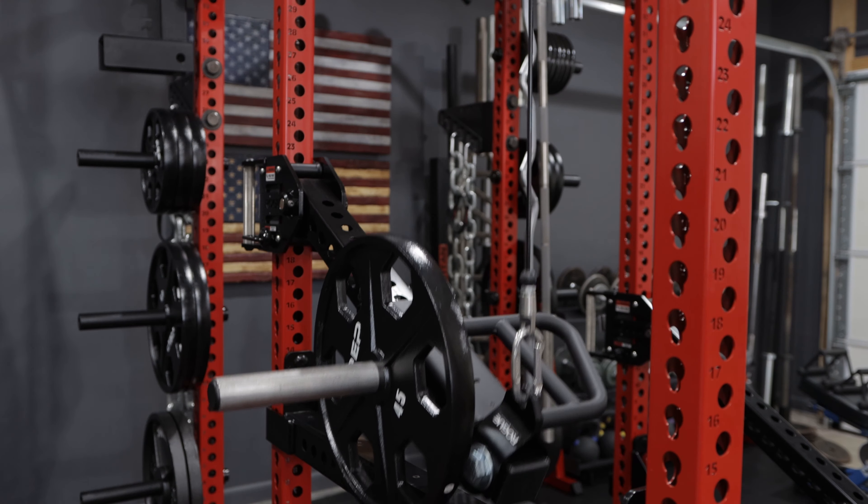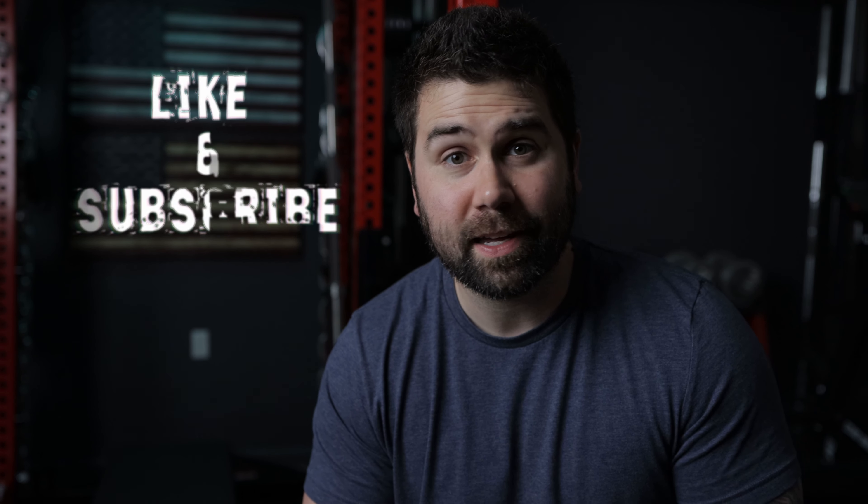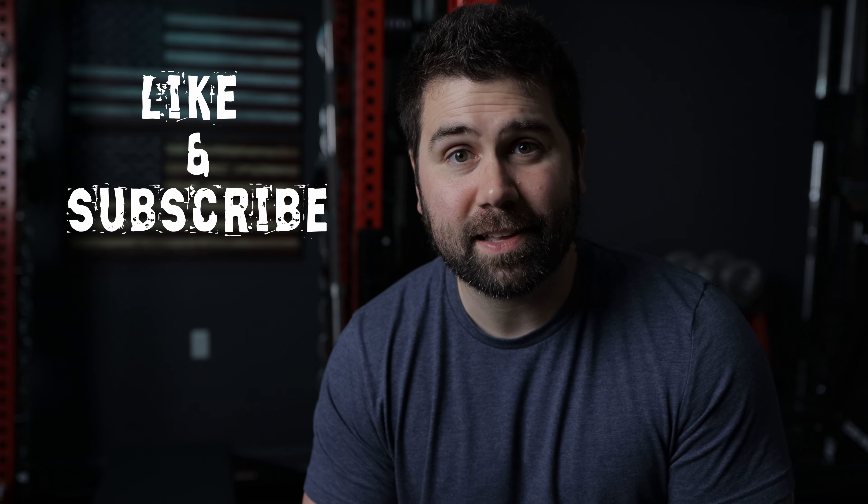Hey, what's going on everyone, this is Matthew with the Pinter Graphics channel and today we're going to be talking about my lever arm lat pulldown setup, specifically the pieces I've used to create mine as well as some alternative setups. If this sounds interesting, you're not going to want to go anywhere. If you're new to the channel, welcome — glad to have you. Consider subscribing if you like this kind of content.